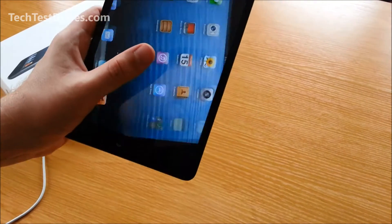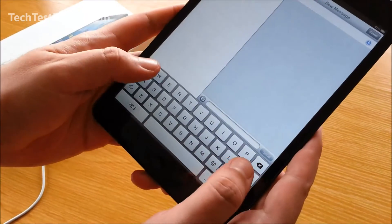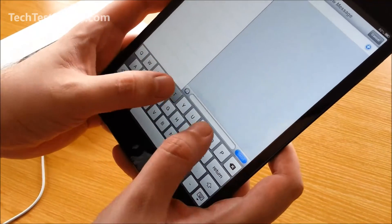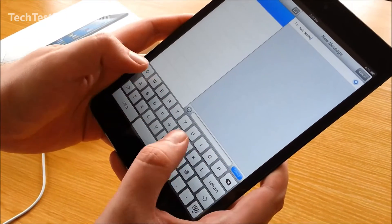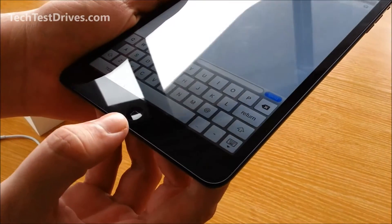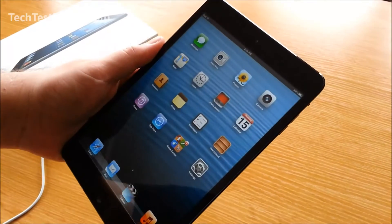The keyboard is actually very nice to type on — nice spacing — and again with your thumbs you have full range of motion. The home button is slightly smaller than its larger brother, but that doesn't impact the usability of it.